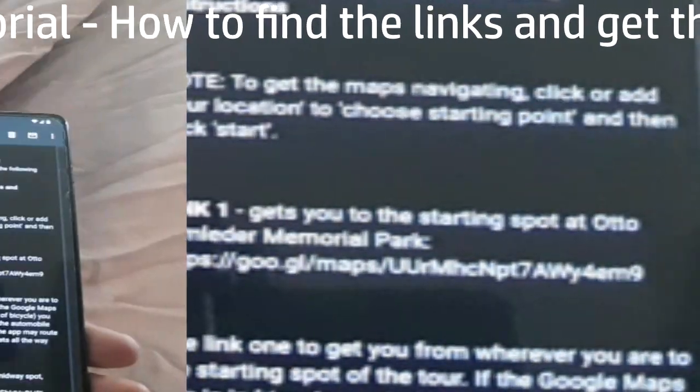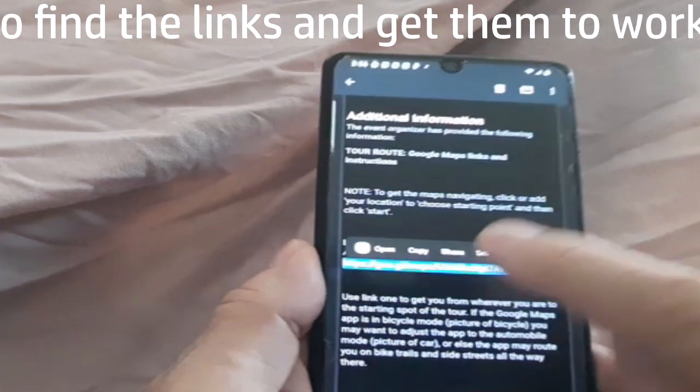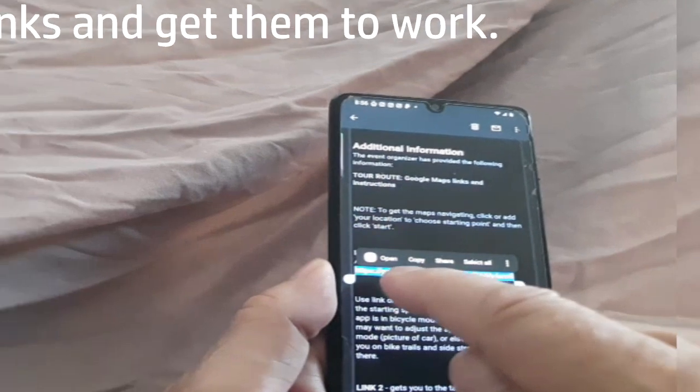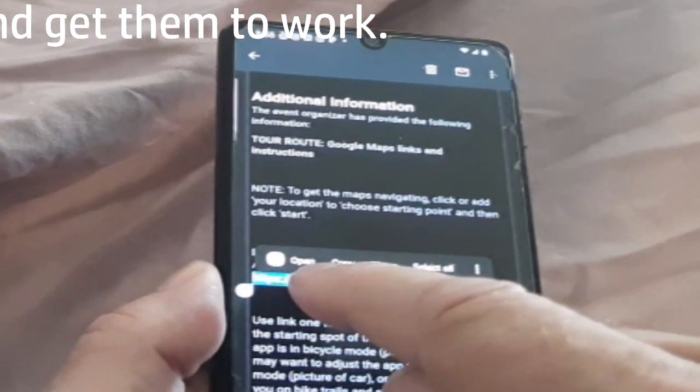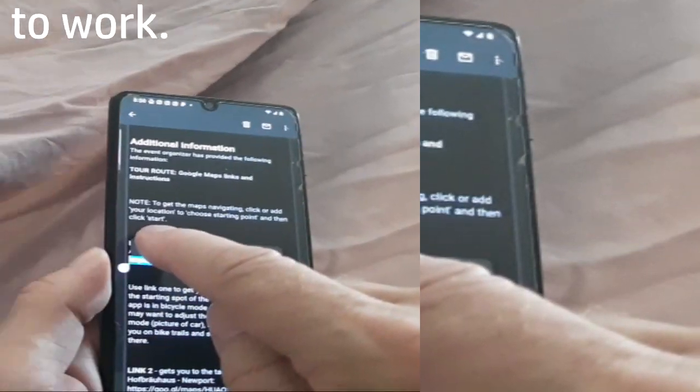To get the links working, you simply highlight it with your finger by pressing on it, and you'll notice there's an open button. It designates Google Maps — touch that.